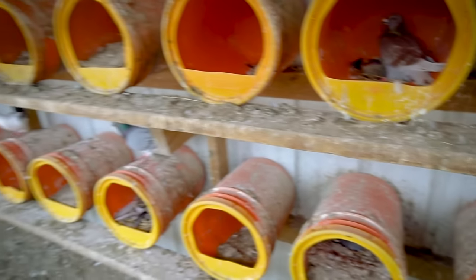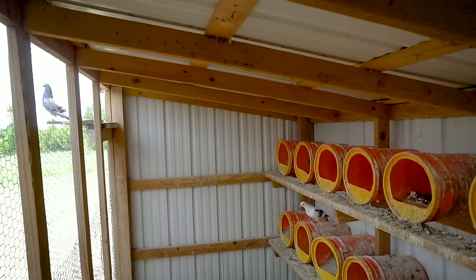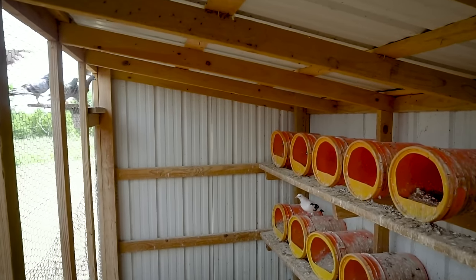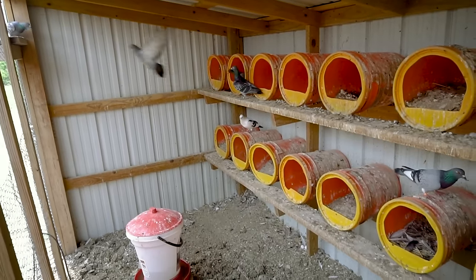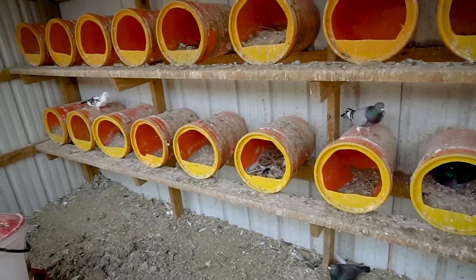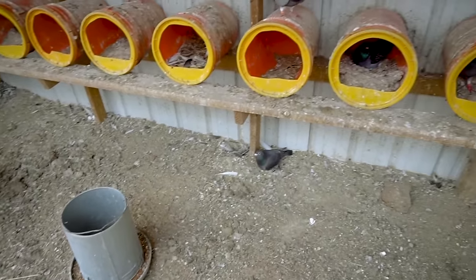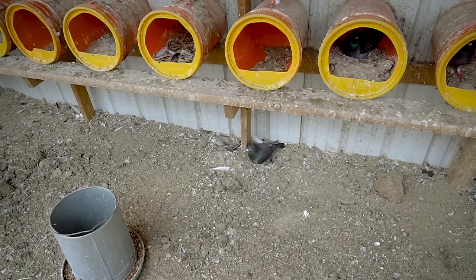Structure-wise, the size of your building really depends on how many birds you want to have. We have quite a few birds so we have a pretty good area for them. Our rule of thumb is about one square foot per bird — one to two, kind of depending on where you look. We try to discourage birds from nesting on the ground, but once they've done that we usually leave them be.